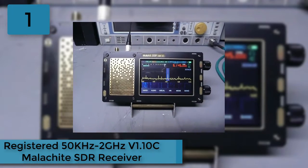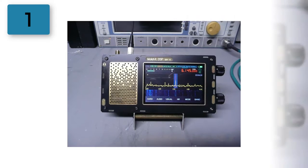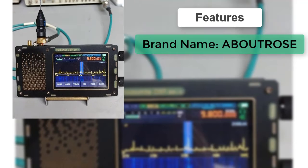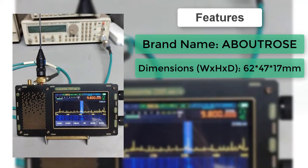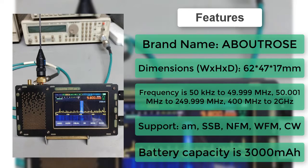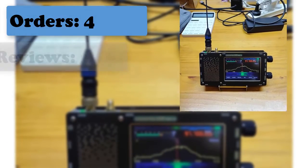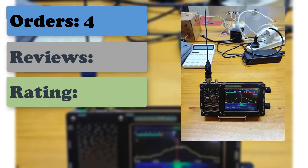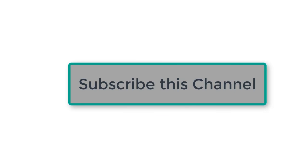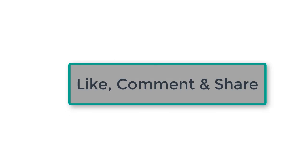Number 1: 50 kilohertz to 2 GHz V1.10C malachite SDR receiver. Features dual antenna input, front-end attenuation filter module with attenuation up to 30 decibels, high resistance input to improve short wave sensitivity, and four additional front-end filters with expansion board for significantly improved medium wave and short wave. Via USB connection to a computer, CAT, IQ, and audio communication can be realized. Functions include variable filter, adaptive noise reduction, threshold noise reduction, and noise suppressor. Thanks for watching — subscribe, like, comment, and share.